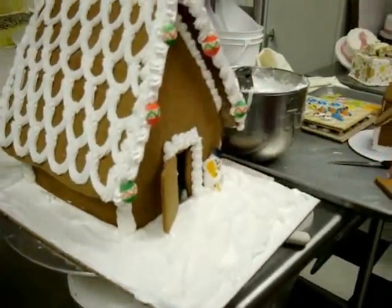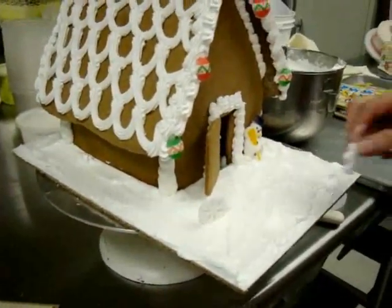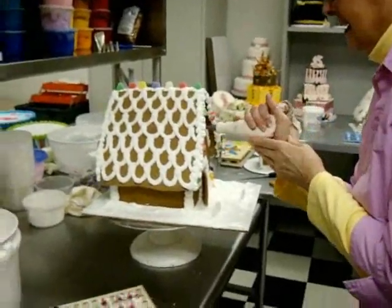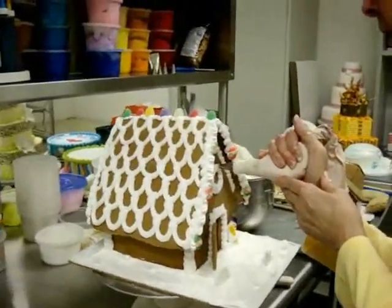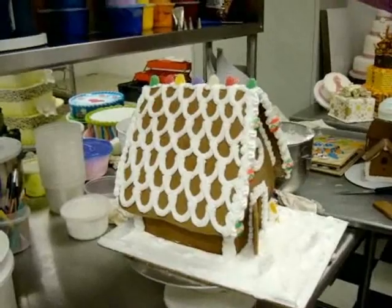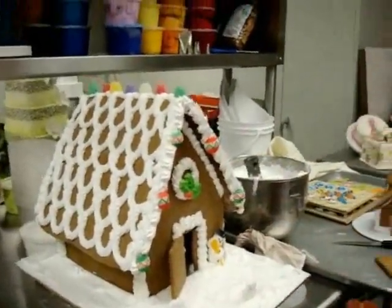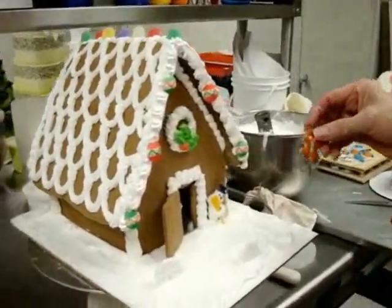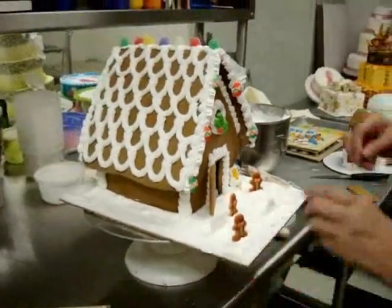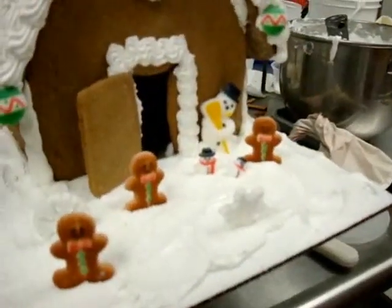You can add another gingerbread person up front, some tree cookies, snowflake decorations, a wreath. Don't be afraid to color your royal icing either. For lack of finding my cinnamon imperials, I'm going to use a holly molded sugar decoration. Don't forget the kids — we've got the rest of the family here.